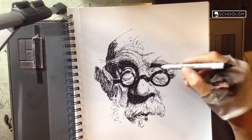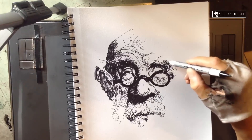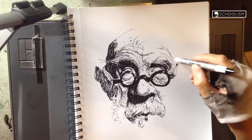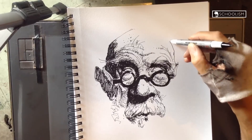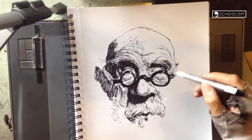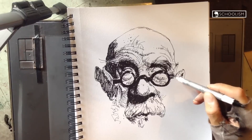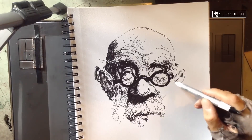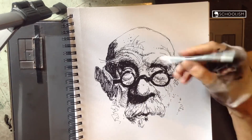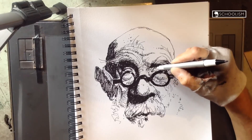Every great artist begins with the fundamentals. In his course, Drawing Fundamentals with Thomas Flaherty, award-winning illustrator Thomas Flaherty will coach you through the foundational skills that he employs to draw. You'll learn how to see your subject, effectively use tones, perspective, and composition, and much more. Whether you're a young artist just beginning your artistic journey or an older artist who has never been formally trained in fundamentals, Thomas will help make drawings simple. Check out and bookmark his course on Schoolism.com. Now back to the video.